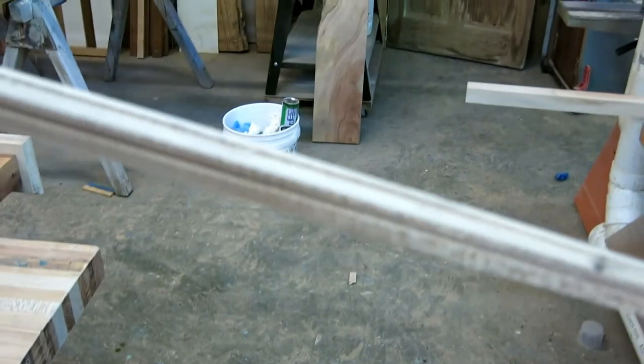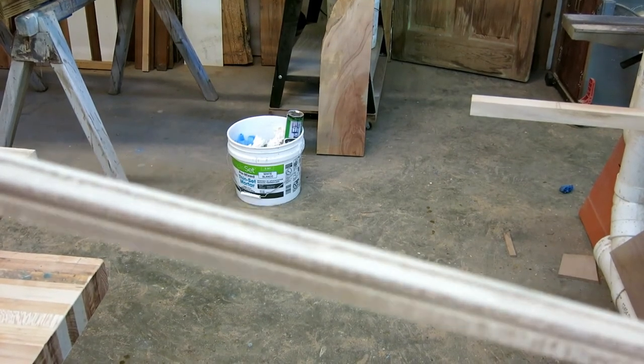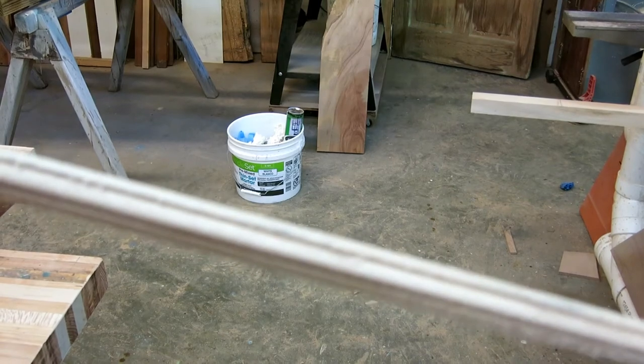I usually cut the bead on a big board and then rip it off because the resulting strips are too small to hold on their own.